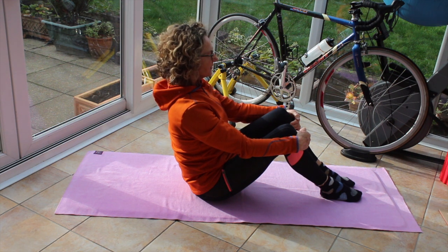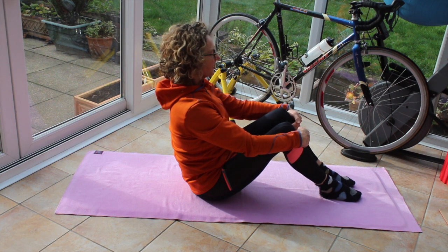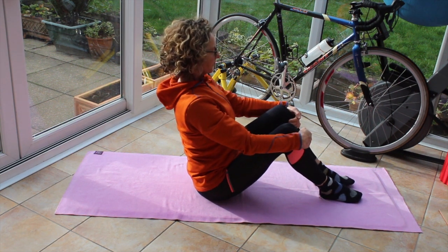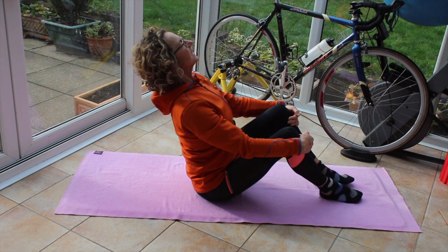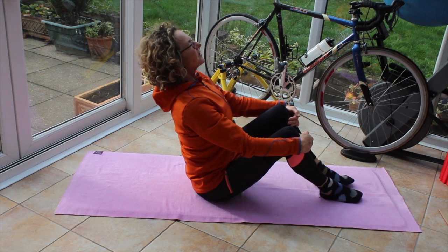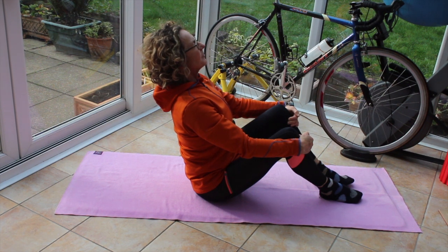We're going to do Teaser, which is basically a V-sit. So first of all, we find the neutral spine. Pull forward onto my seat bones, take my breastbone up to the sky, take my eyes so that I'm looking at 90 degrees off my body.